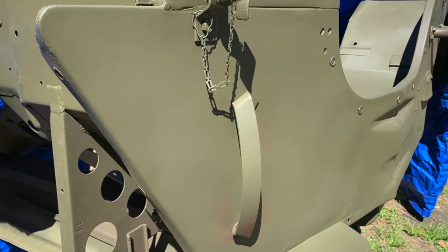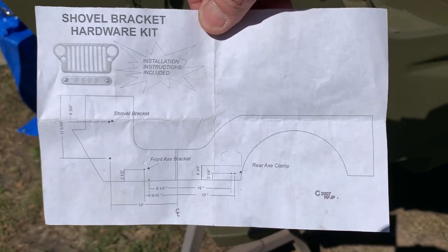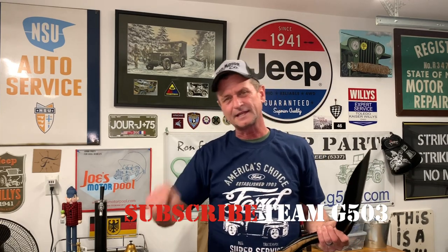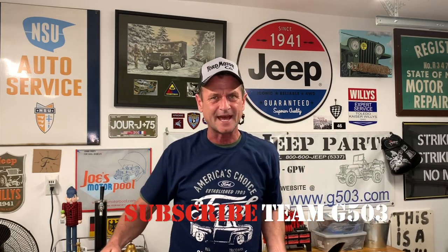Everything's all dried down. We'll cover up the tub and the project and come back another day. I want to show you lastly this paperwork from Ron Fitzpatrick Jeep Parts that comes with the kits and shows you the locations of various bolt-ons. If you'd like to subscribe to Team G503, you can follow along and see how we restore the Willys MB. I love these shovels and axes — it's awesome. If you'd like to follow along with the 1943 Willys MB here on Team G503 on YouTube, click that subscribe button and the bell for notifications. Until next time, my friends, keep it safe and don't be shuffling too much of that stuff.